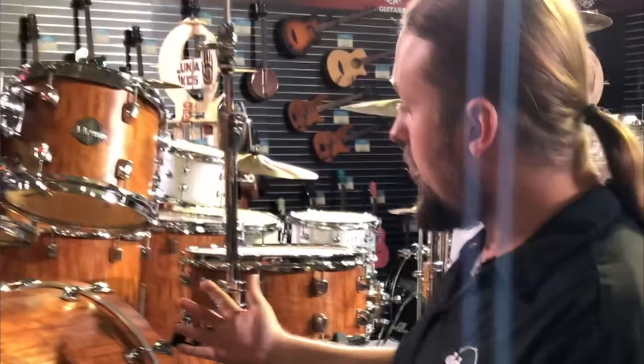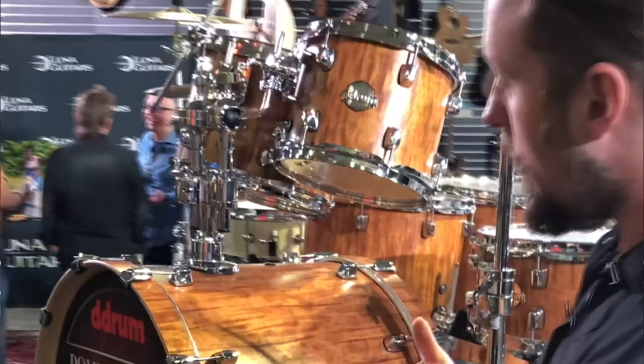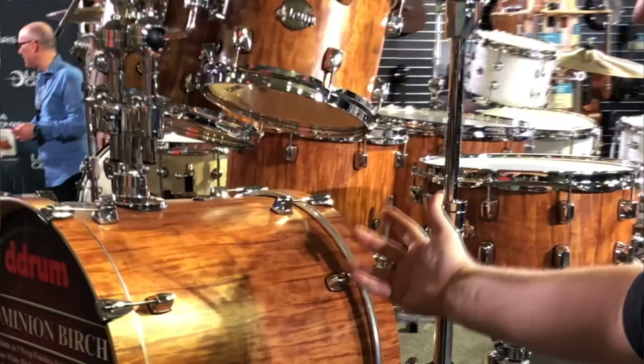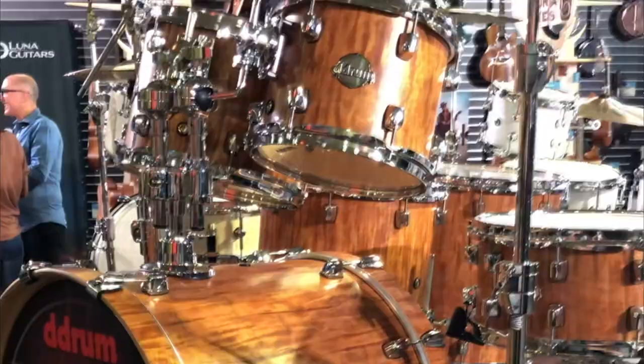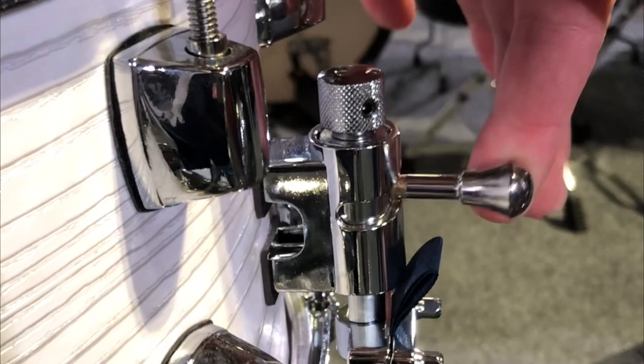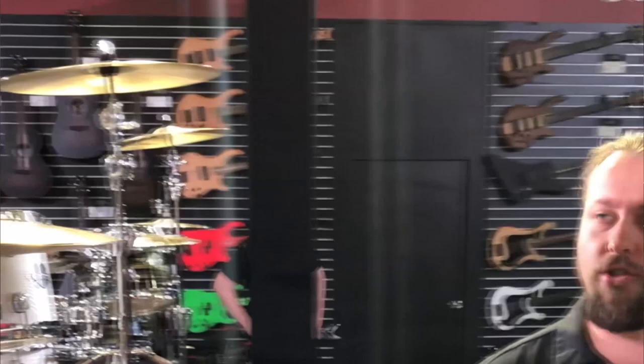First up here is our new Dominion Birch series. We brought back the Dominion series in 2020 and we made some upgrades and offered some new configurations and finishes. Here is our six-piece Dominion Birch in the satin babinga wrap finish. Aside from the updated wrap finish, we have a new tom mount system and we're introducing a new throw-off. We have our classic Dominion lug that we've had for many years. This is a 100% birch shell.